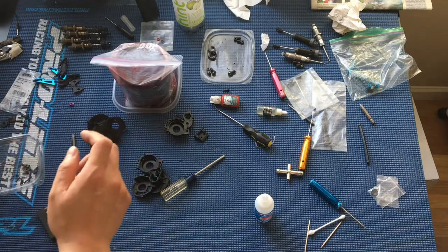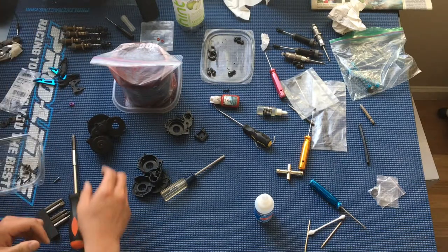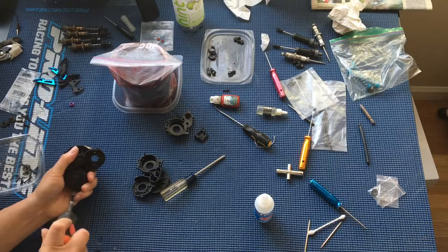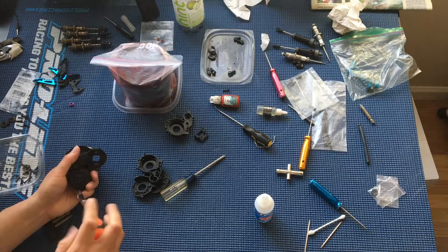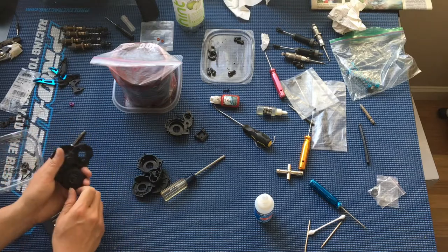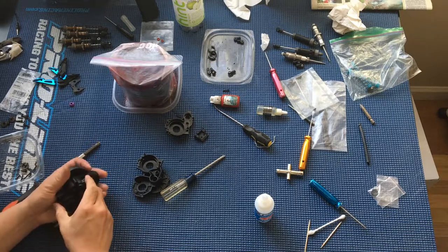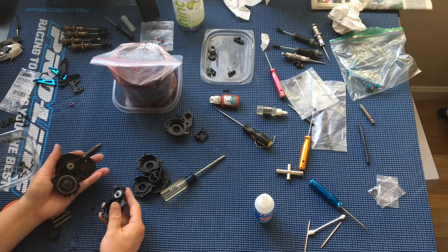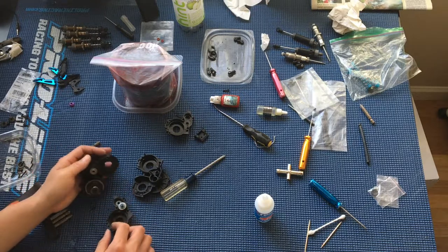Metal gears come stock on the brushless versions of the Ruckus and the Torment, but the brushed versions use plastic gears. So you'll definitely want to upgrade to the metal gear set if you're planning on going with any sort of powerful brushed setup. As a side note, we have another brushed Ruckus chassis laying around. One thought was to just put in a not-so-powerful brushed system — something relatively affordable — and just see what the limits of those plastic gears are.